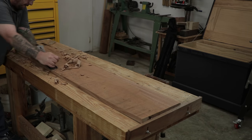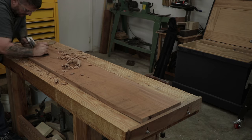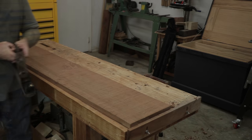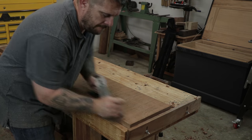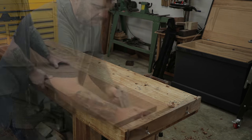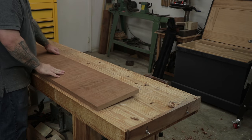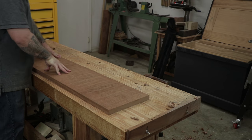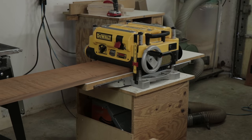I had to flatten one side of the board with my hand planes before sending it to the planer. It wasn't too warped or anything, so I just had to work a little bit off each corner and then keep checking it against my flat workbench. It doesn't need to be perfect, just flat enough to where it doesn't rock back and forth on the bench. Then I can finish flattening the board in the planer.